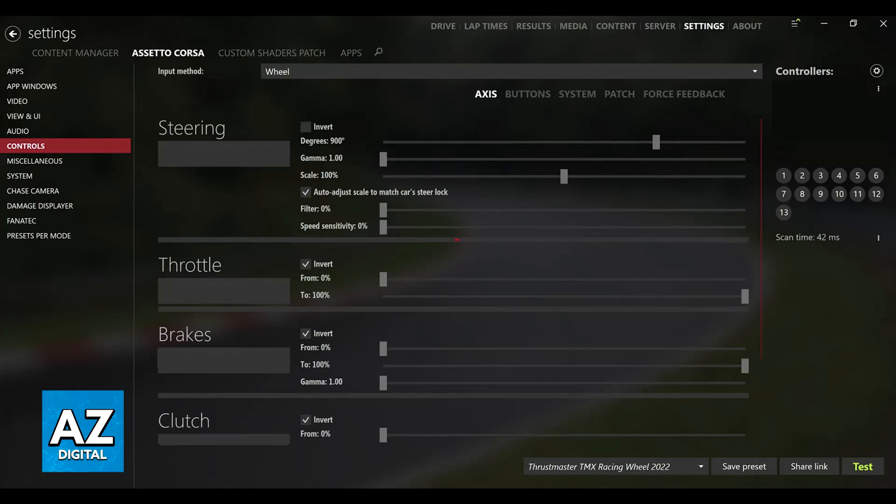As long as the steering wheel is compatible with your PC and was detected using the latest up-to-date drivers, you will be able to configure it inside of the game and change all the parameters in there.